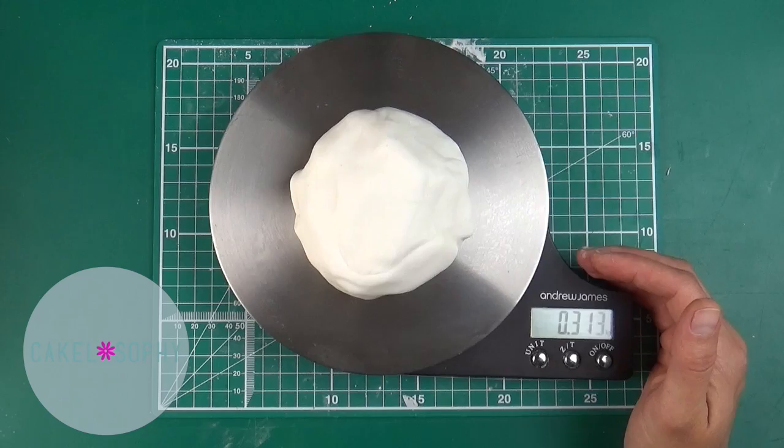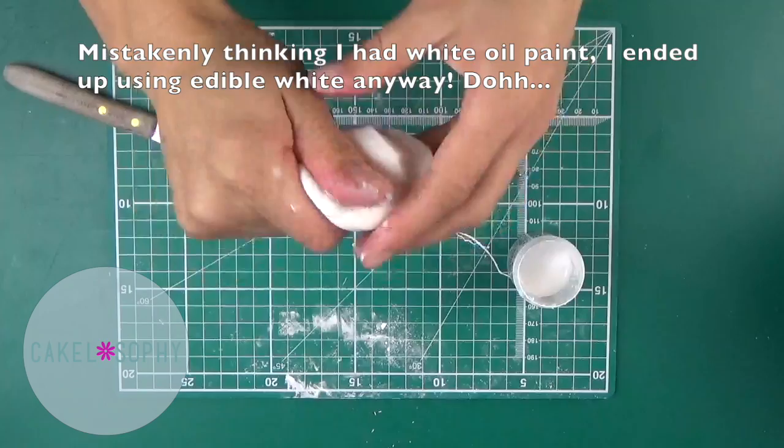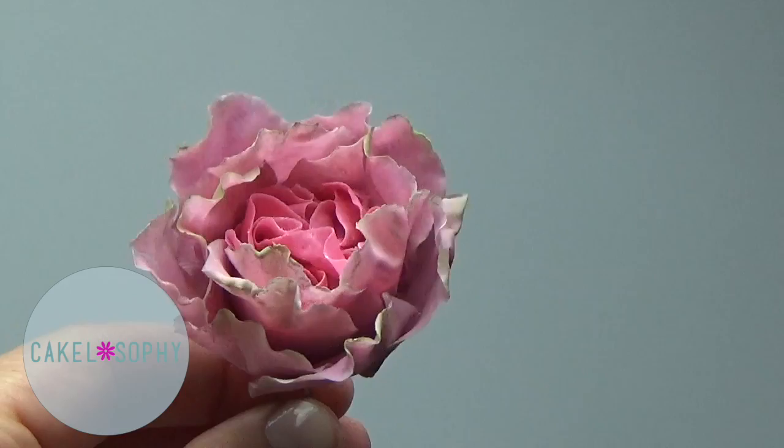I've ended up with just under 300 grams. Running the math, a pack of 250g of this self-made paste would cost only about £3, whereas the cheapest I found in the UK is £8.75. That's a big plus. It's beautiful to work with — as easy, if not easier, than Modena.